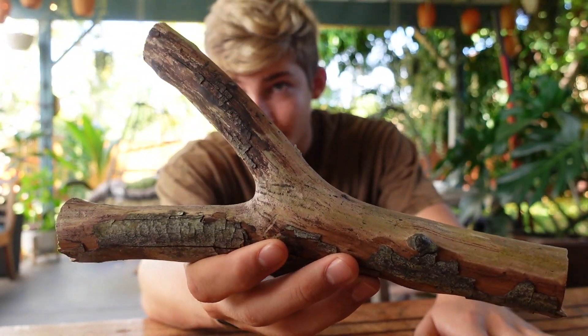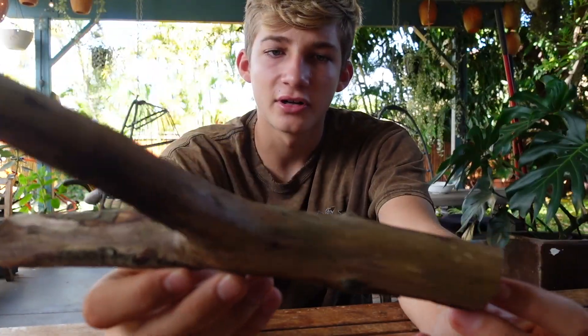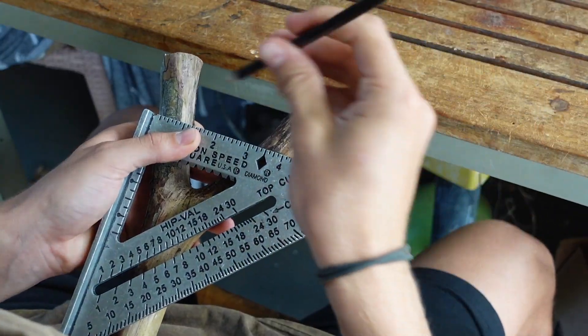Do natural fork slingshots actually work? Today we're going to be turning this dead Gawaba tree fork into a nice shooting natural fork slingshot that shoots just as good as the ones that you buy from the store. This is just to prove to you that you don't need a fancy slingshot to start shooting.